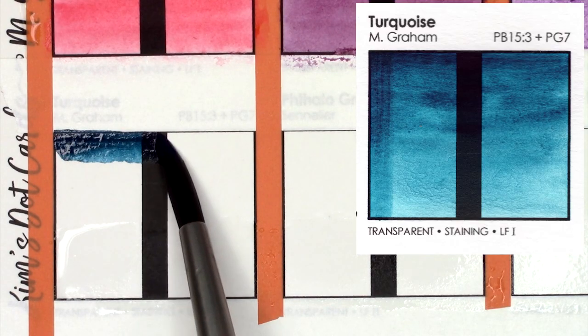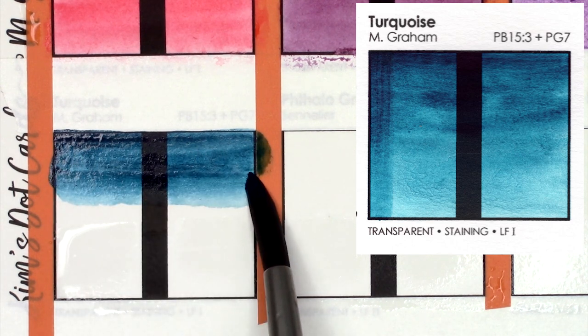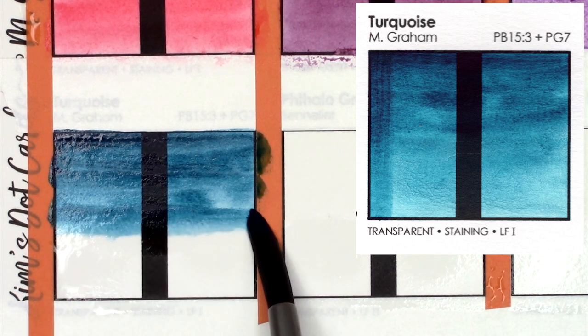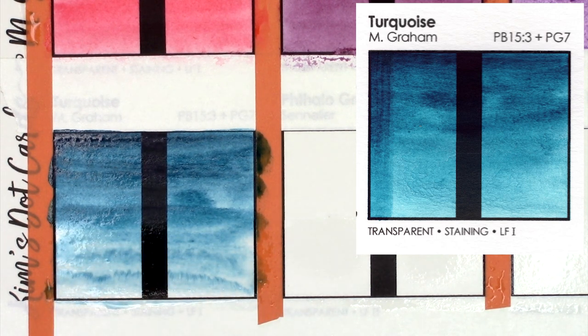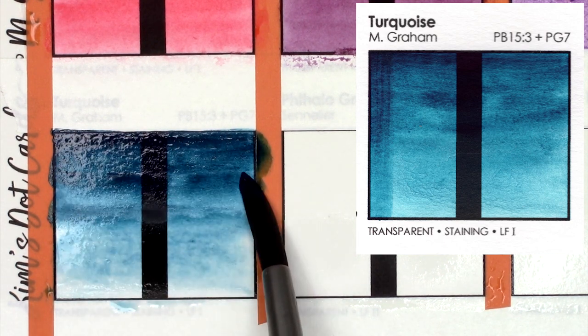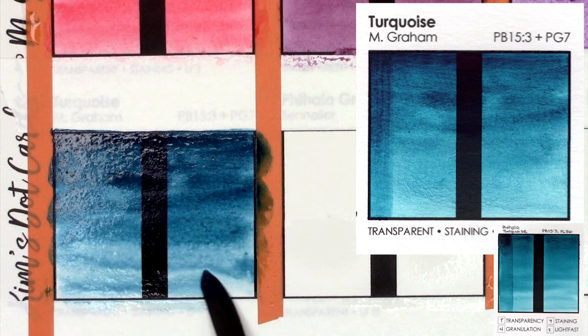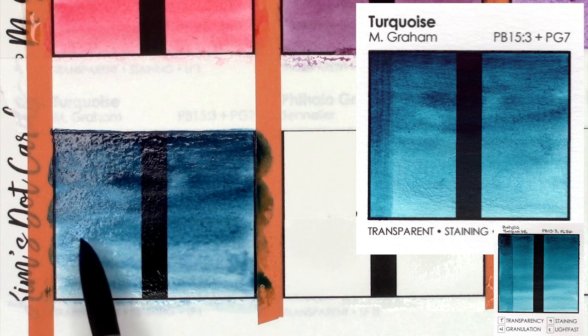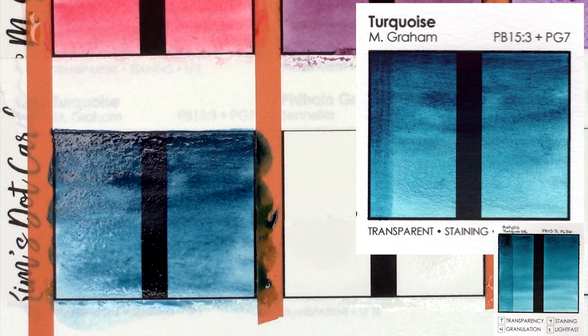Turquoise is created from PB15-3 and PG7. This is a beautiful transparent teal color with a lot of depth. The closest thing I have is phthalo turquoise from Da Vinci, but I find this one is a bit more vibrant, though they are super close. I also swatched Daniel Smith's phthalo turquoise in the first video of this series, and it is much, much greener and uses PG36 instead of PG7.